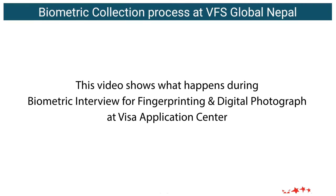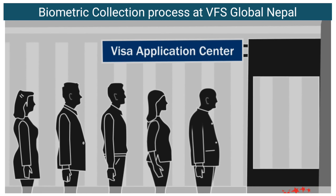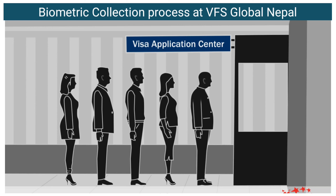This video shows what happens during a biometric interview for fingerprinting and digital photograph at a Visa Application Center. At the Visa Application Center, arrive at least 30 to 45 minutes before the scheduled time.